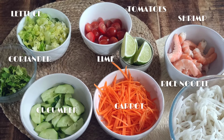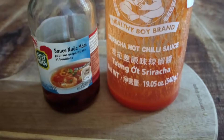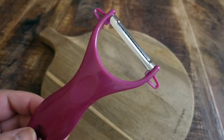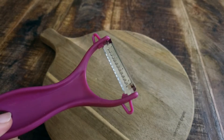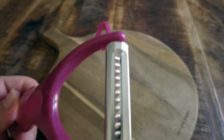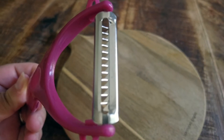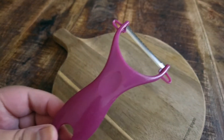For the noodles, I prefer using rice noodles — thin like vermicelli or thicker like here — but always rice noodles. This is what I use to make the dressing, and for the carrots I use this julienne peeler. I love using this for small jobs like one carrot — it saves me a lot of time cleaning up. I'll add a link in the description box down below.